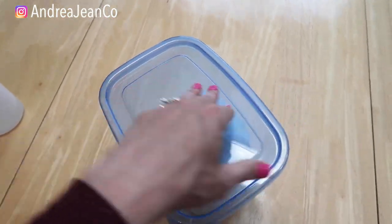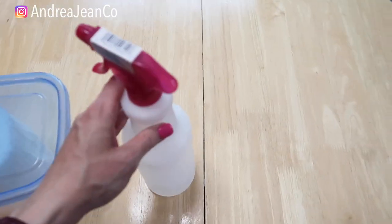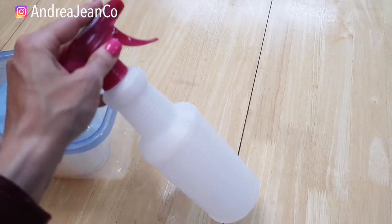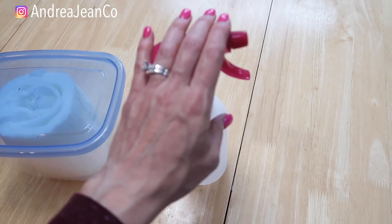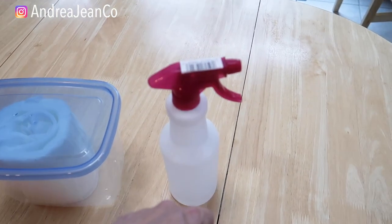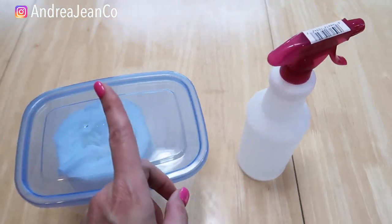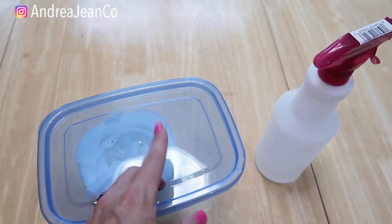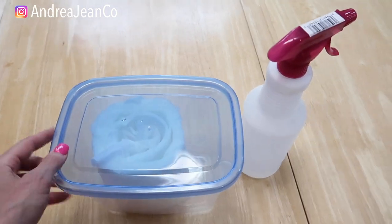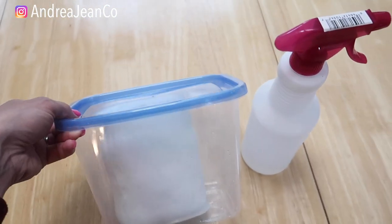My dad was just talking about how he could not order any disinfecting wipes, so I'm going to make some for him and his house. If you want to take your home cleaning even further, I do have rubbing alcohol right here — I have a whole video showing 15 different ways you can use rubbing alcohol in your home with some really cool tricks and hacks; that video is linked in the description box below. If we're not friends on Instagram, make sure you hit me up at Andrea Jean Co. Thank you again for being here — subscribe if you're new, give the video a thumbs up, and happy disinfecting!